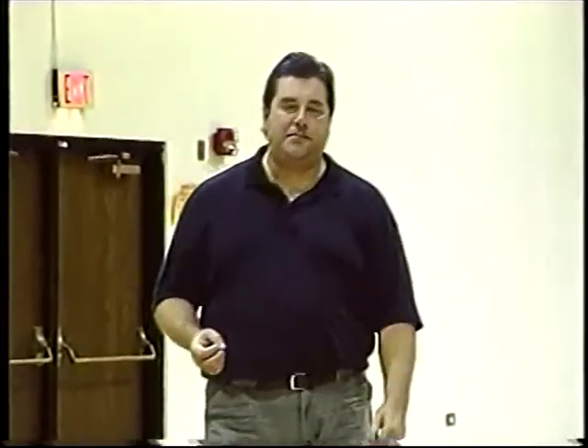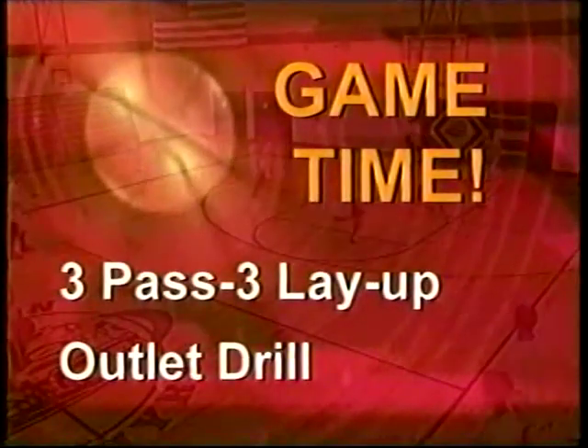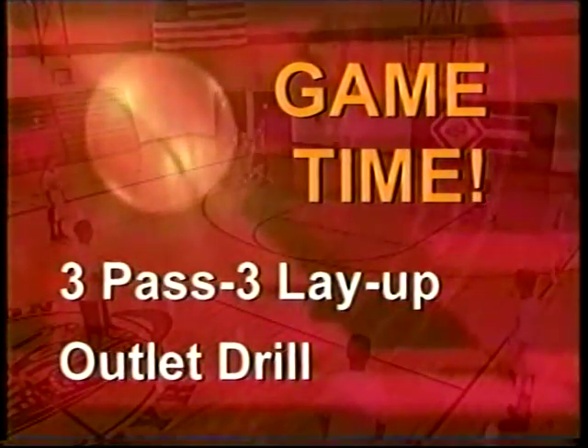That's three-man weave shooting with defenders. You're getting a lot of action in this drill — passing, cutting, layups, and especially working against defense. A lot of your pre-game drills are just layups and wide open shots, really not game-like. Here you're getting some game-like action with a pass and a guy closing out on you to shoot. We're really trying to simulate a game activity, and this is a great drill to get your players ready to shoot against pressure defense.